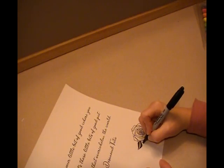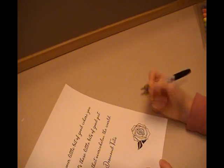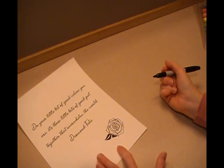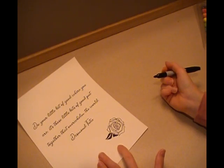Sometimes mistakes are really not noticeable, or they're only noticeable to those of us who did it. So go ahead and color in like I've been doing, and I will meet you at the next step.